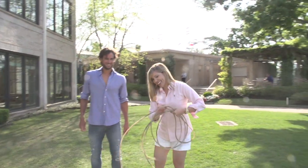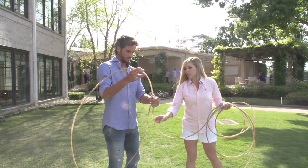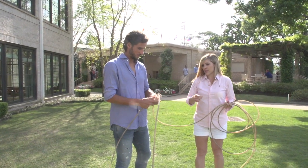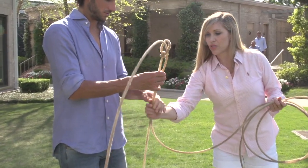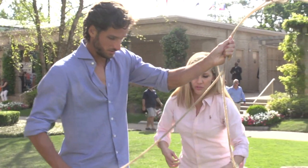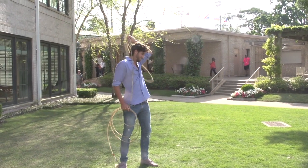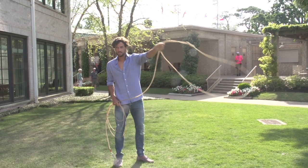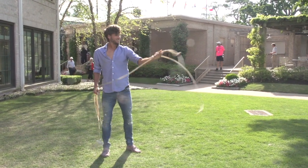All right, here we go. So the idea is to have a nice big loop, okay? You want to hold — yeah, perfect. So you hold right here where the two are together. Good. And then in your other hand, you hold it. Yep, perfect. Like that? Yeah, exactly. And then you flip it over. The faster you do it, the easier it is. Perfect.